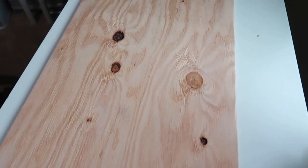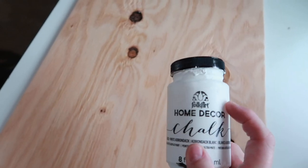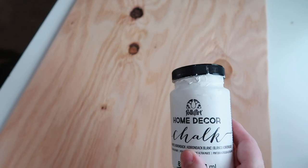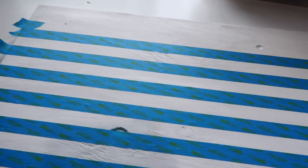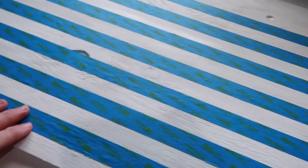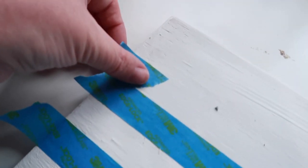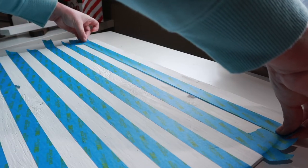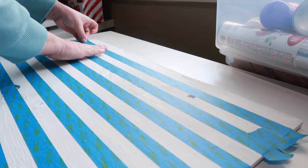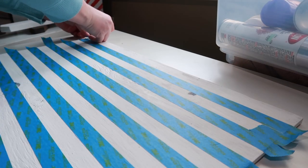First thing we're going to do is paint our surface white. I'm going to use chalk paint in white because that's what I have, and chalk paint goes on in fewer coats than regular acrylic. No matter what your surface is, start with the white color. So we painted the board white — I actually did two coats. Then I've got some blue painter's tape on here, taped in little stripes. Use little strips of the same width tape to determine the gap in between, then add layers of tape. Make sure you press it down really well and get out the edge air bubbles, then move your strips to the next layer.